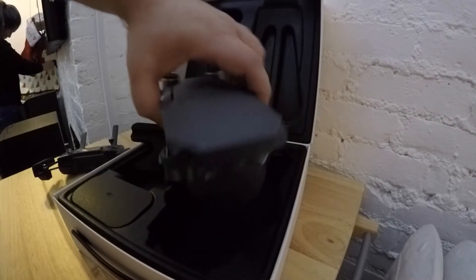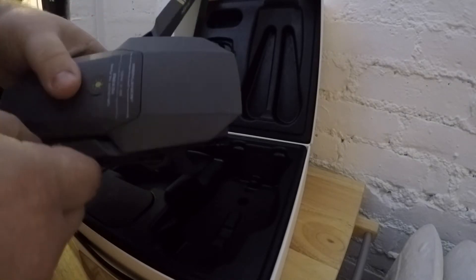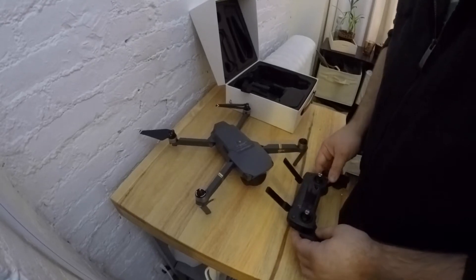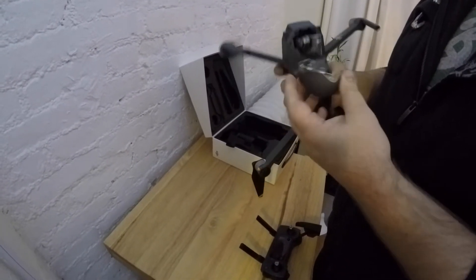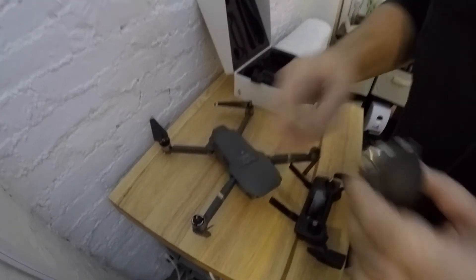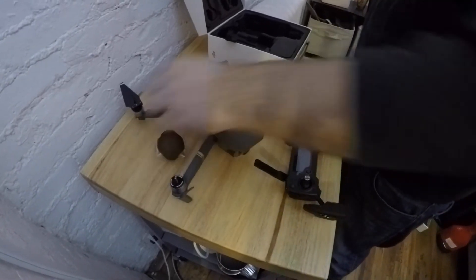The drone itself. Wow, it's heavy. It's tiny — tinier than it looks. It's so nice and brand new, I don't even want to break it. That's cool. You got the gimbal support deal in there. I wonder if this thing comes off. I like that. It's not supposed to stay on — the camera doesn't fly without that thing. I think you're supposed to take it off.